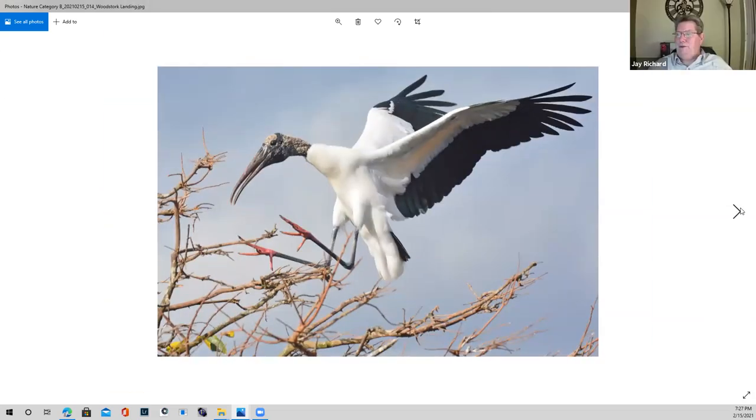We were talking about wood storks earlier. I really like the fact that this in-flight wood stork is landing. Notice the detail — not only the feet, but the head, the eye, the whole body and the wings, and the tree also. Notice it's the sky, and part of the clouds are captured out there with the blue, giving a nice contrast with the white and black.